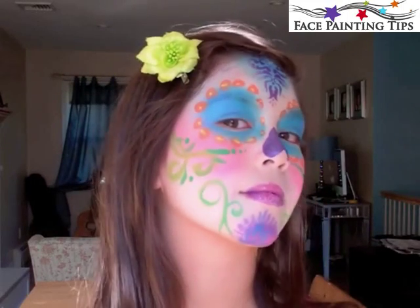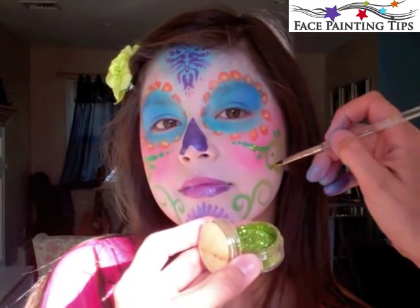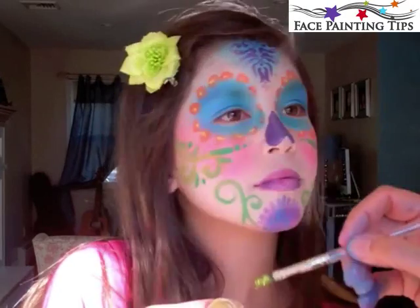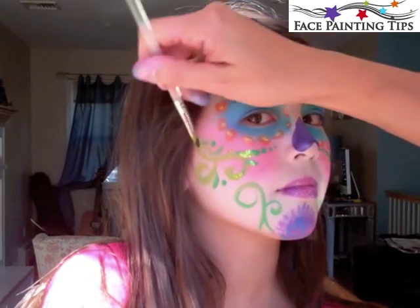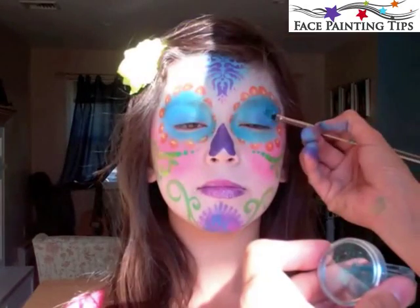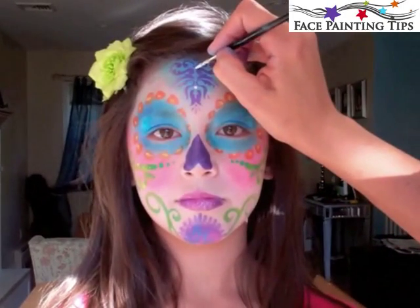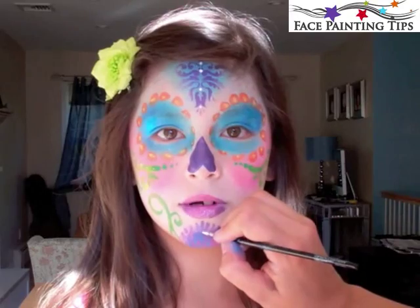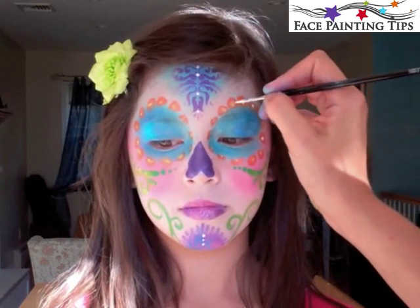This is the dark green. Here I have a number four filbert dipped first in water and then straight into the cosmetic glitter by Glimmer Art, and I'm placing that here and there on the green swirls. Then I have that same brush dipped into water and then into the turquoise glitter giving her eyeshadow some shimmer. Now with the number four round in white, I'm placing dots down the center line of the stencil and onto the chin, and in the yellow dots so that they have three colors there.